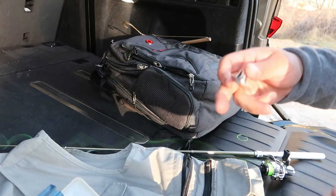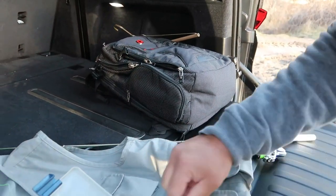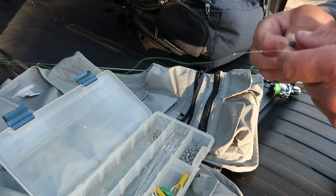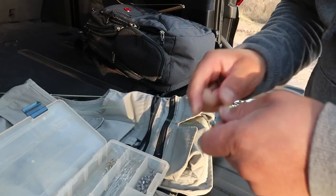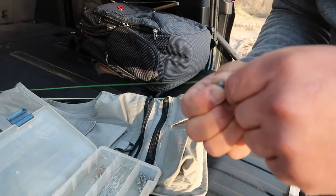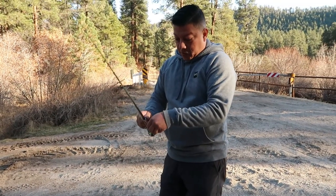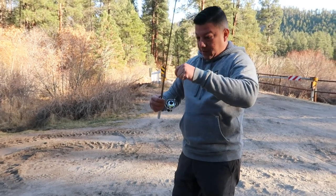Hopefully we can catch a piranha! Give me a couple split shots on there. You can see how small this pole is — I think NASA could probably see the string from space.